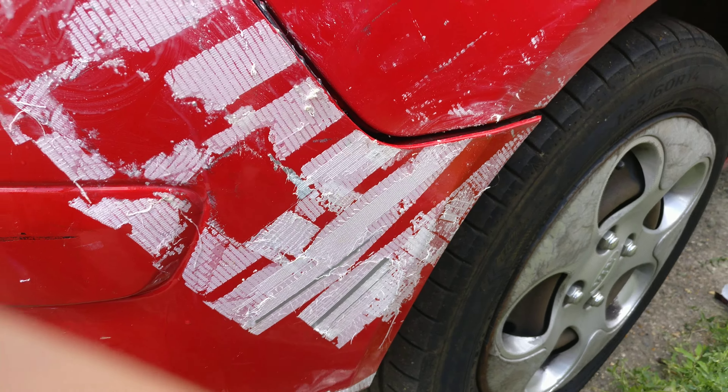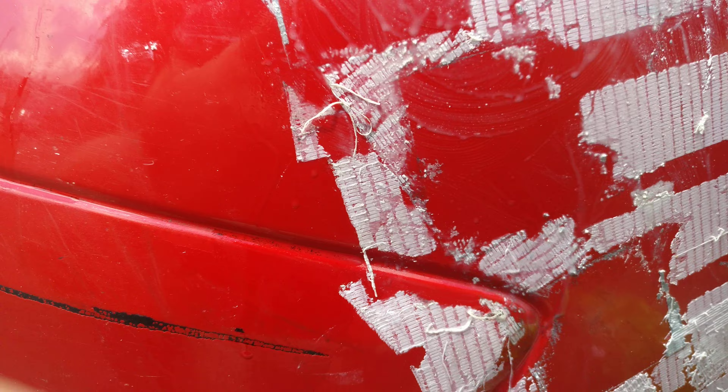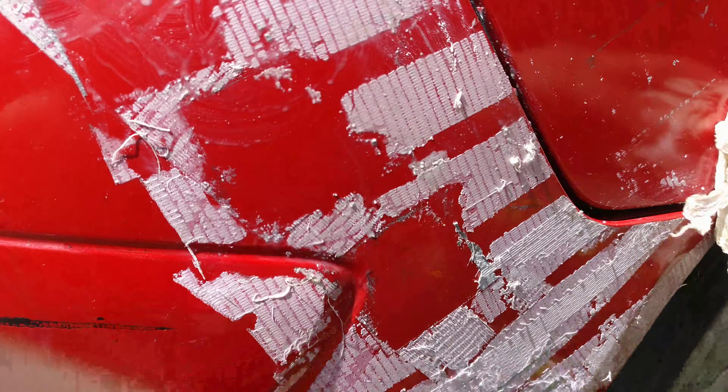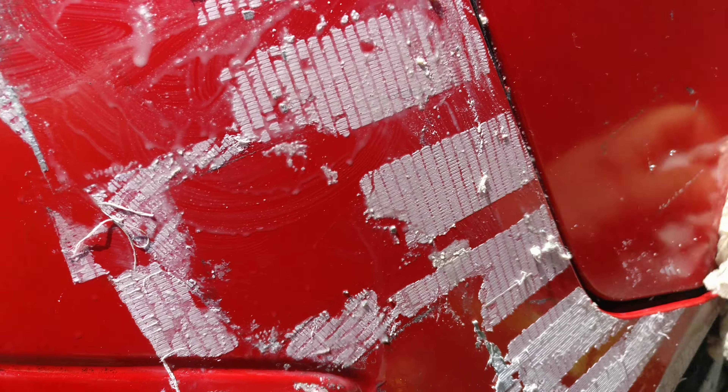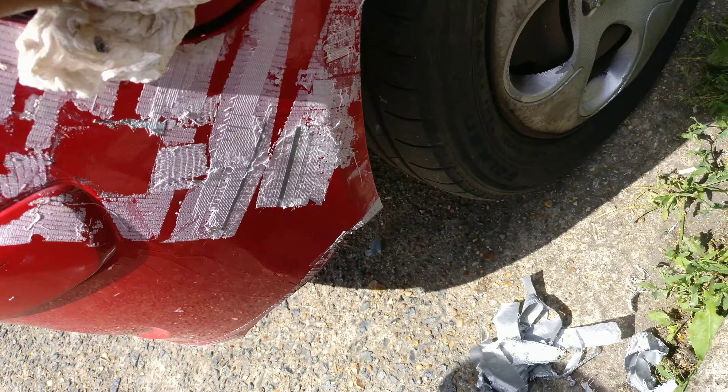I do have some success — it's evident that this side looked like the other side just a few minutes ago, and I would say this is now acceptable. Still not great, but it doesn't need to be great. It's a car that takes me from A to B. I don't want to drive around like an idiot, so even though I may be one, I still don't want to look like one.